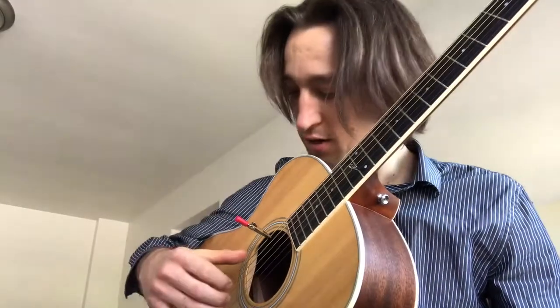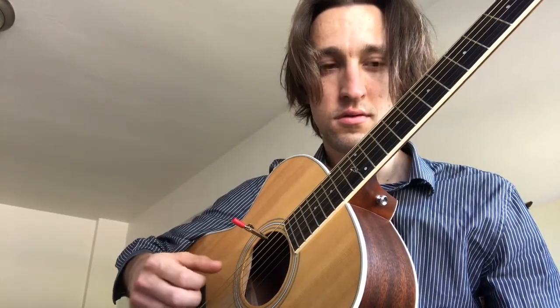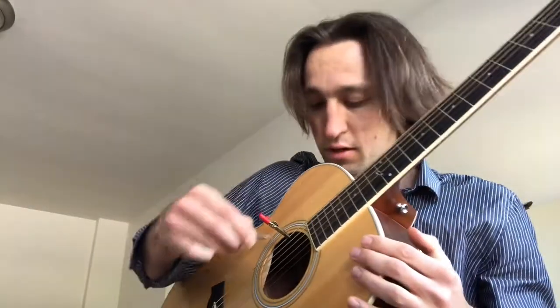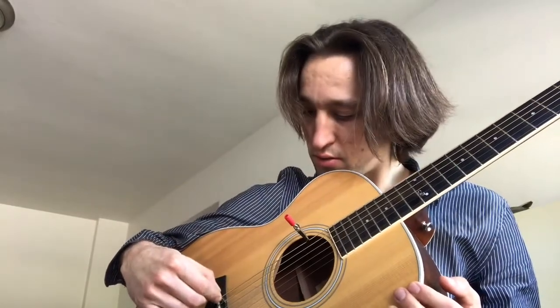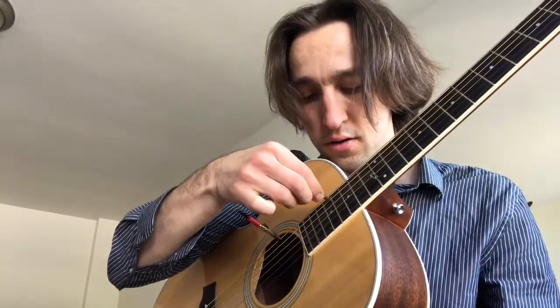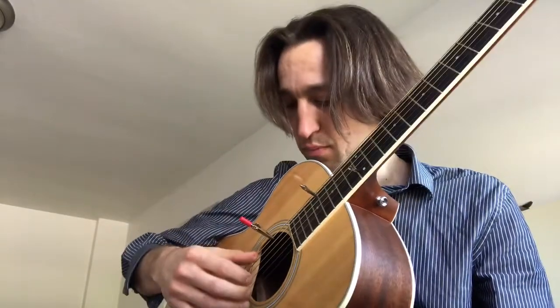So I got my alligator clips and then I got my normal strings. I guess we'll keep clipping. Clip number three. Now dig this — if you put the clip closer to the bridge, you're going to get more of the tone. But if you put it more in the center, you're going to get a little more of this gong thing. See what I'm saying?